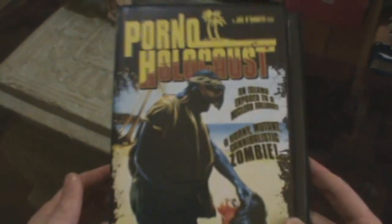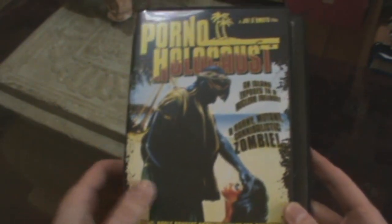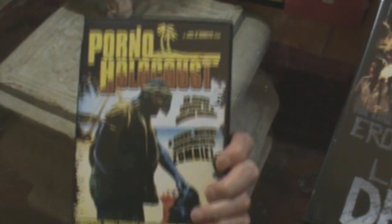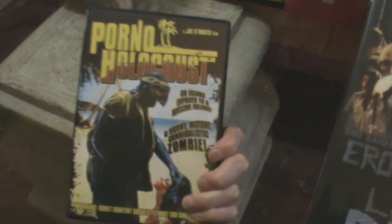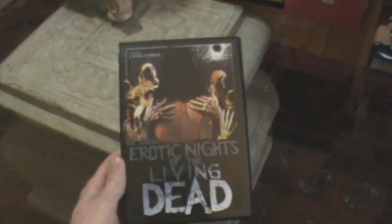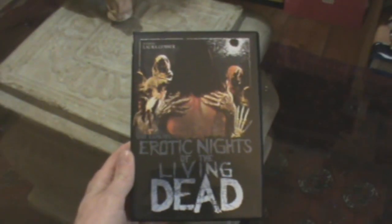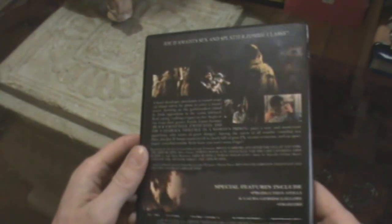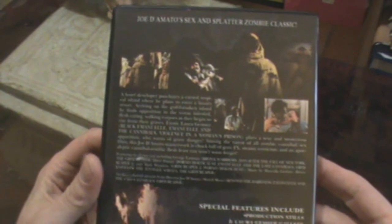Speaking of Joe D'Amato, I picked up a couple more of his. Porno Holocaust — I actually bought this in Melbourne; there's a naughty picture I'm covering with my thumb. It's got a couple of special features and really cool trailers — I could never add the trailer onto YouTube unless I cut the hell out of it. And Laura Gemser in another Joe D'Amato film, Erotic Nights of the Living Dead — I haven't watched this yet, only the trailer, and it looks pretty horrendously bad.